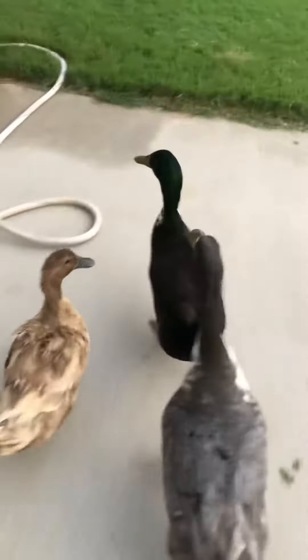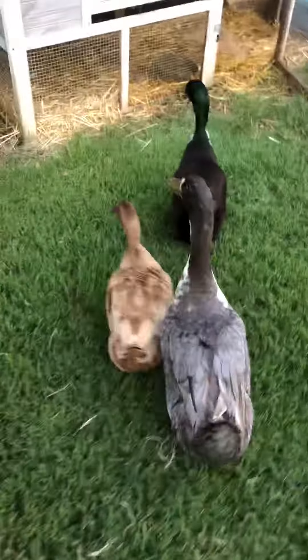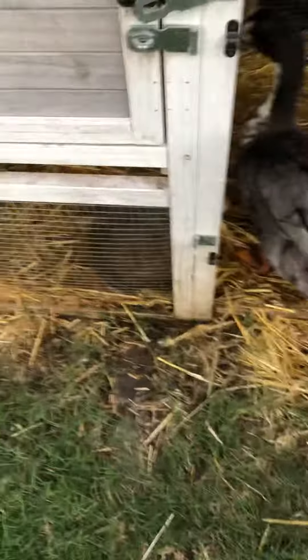Okay so once I get them in the cage I just lock it off real tight and make sure that they're good for the night. They'll stay in there until tomorrow morning and that should be all good. There they are — they're in the cage. There's food in there, water in there, and that's what I do for them.